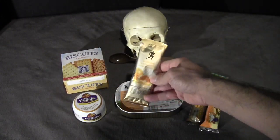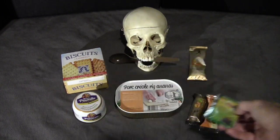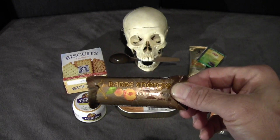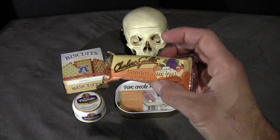Here's an electrolyte beverage, green tea, a peach apricot energy bar, and a fruit nougat.